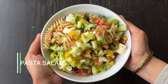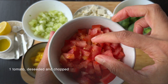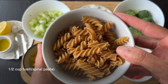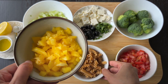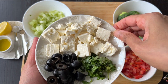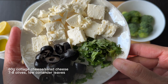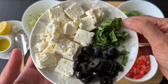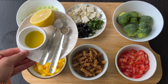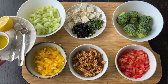Pasta Salad. Ingredients: 1 large tomato, halved, de-seeded, and finely chopped. 1/2 cup fusilli pasta. 1 yellow capsicum. 4 to 5 broccoli florets. 60 grams of cottage cheese, chopped into small cubes. 7 to 8 black olives. A few coriander leaves, finely chopped. 1 medium-sized cucumber. 2 tablespoons of olive oil. Juice of half a lemon. 1/2 teaspoon of salt and pepper powder.